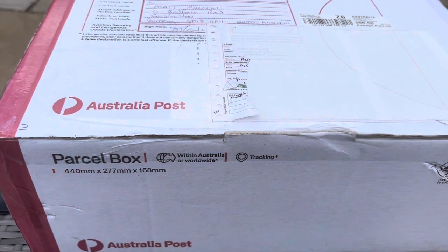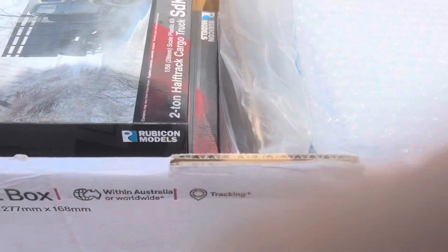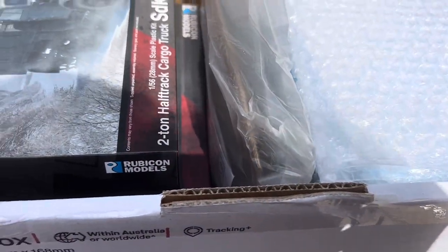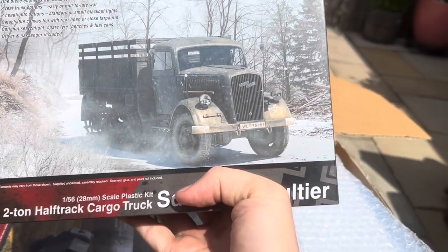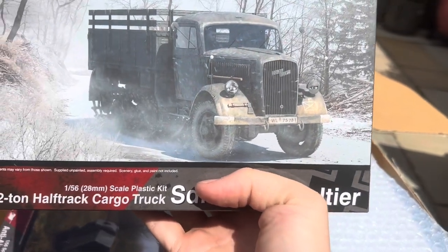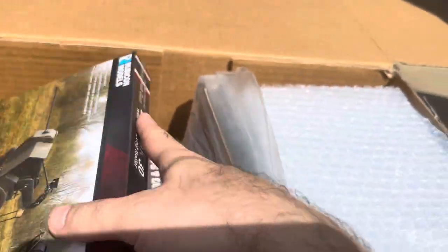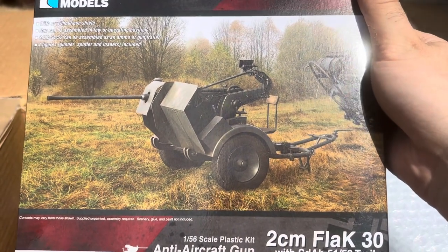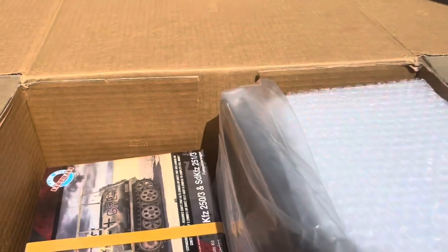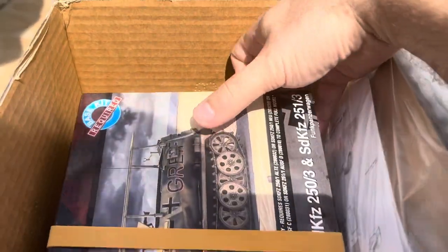Let's start opening box two. Another Rubicon truck. There are a lot of kits here. I've never built many kits as part of my work - it's minimal normally. So this is going to keep me busy, for sure.